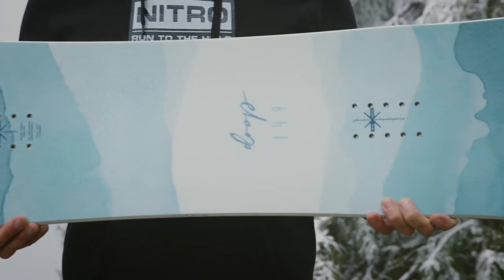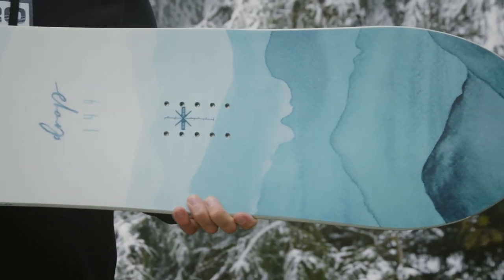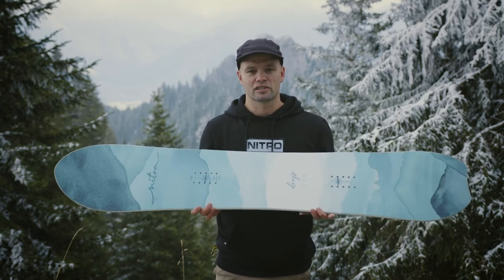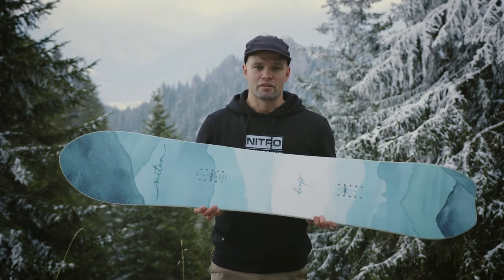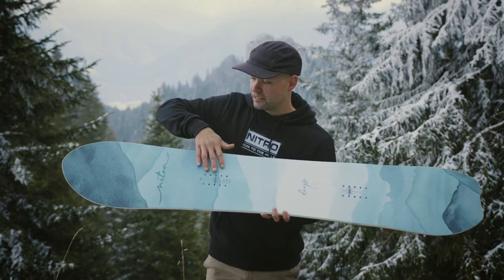The Women's Drop has been accepted really well in the market because it's a board that's fun on any given day. It's perfect for powder — you can see through the shape — but it has a very versatile flex for just all-mountain groomer days as well.